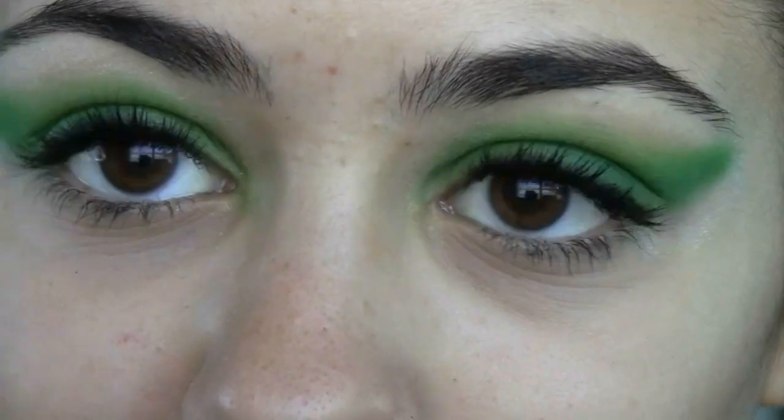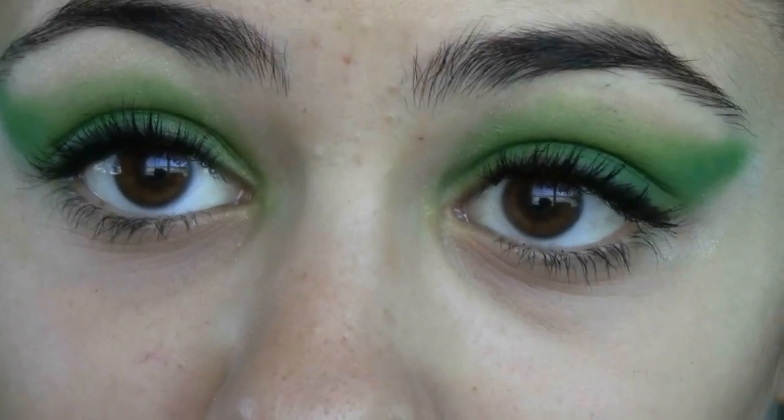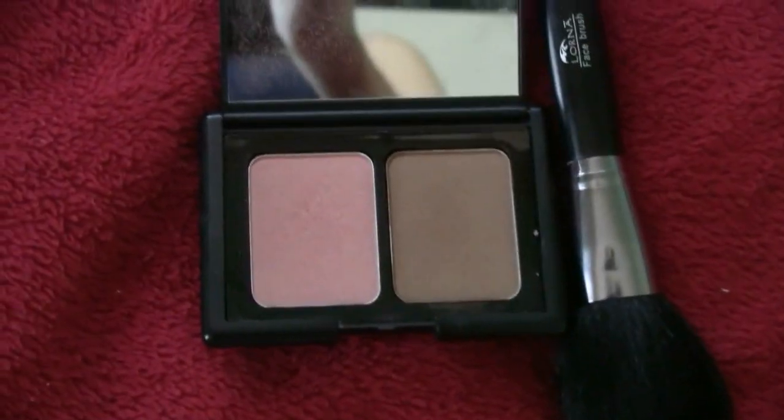So if you guys liked this tutorial — it was very fun to recreate — and now I'm going to go on to lips and cheeks. I'm taking Elf's Contour and Blush Bronzing Palette, and I'm going to take the pink, and then I'm going to take the blush brush.